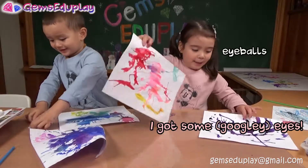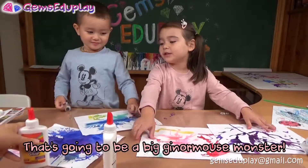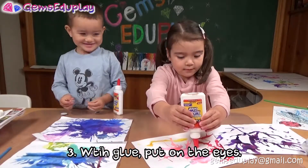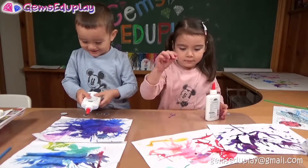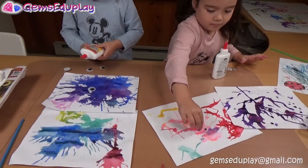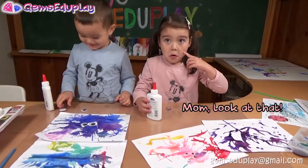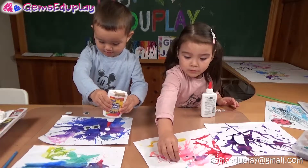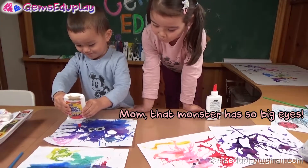I got some eyeballs. That's going to be a big, ginormous monster. With the glue, let's put on these small eyes. Now look at that — that's too much. That monster has such big eyes.